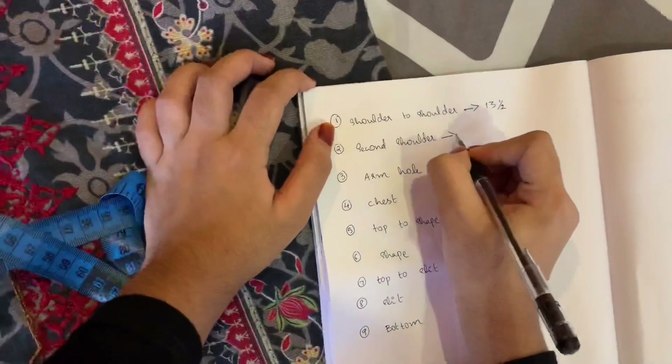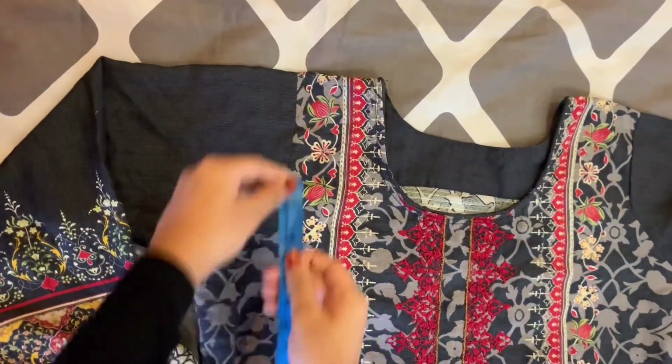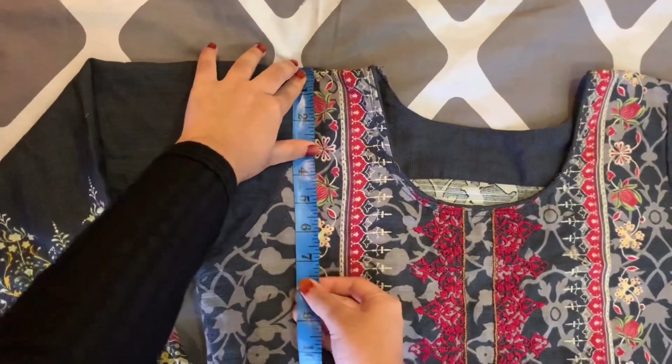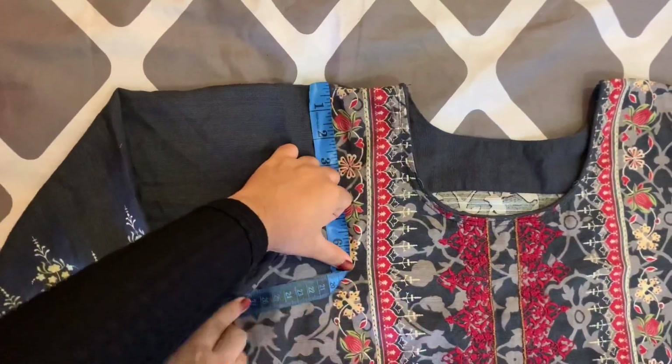Next is armhole. We are going to measure the armhole, including the end of the armhole. Then I will check the tape to make sure it is correct.